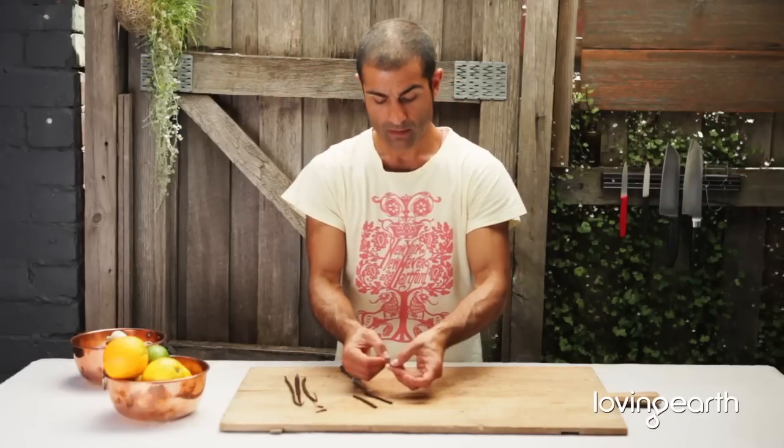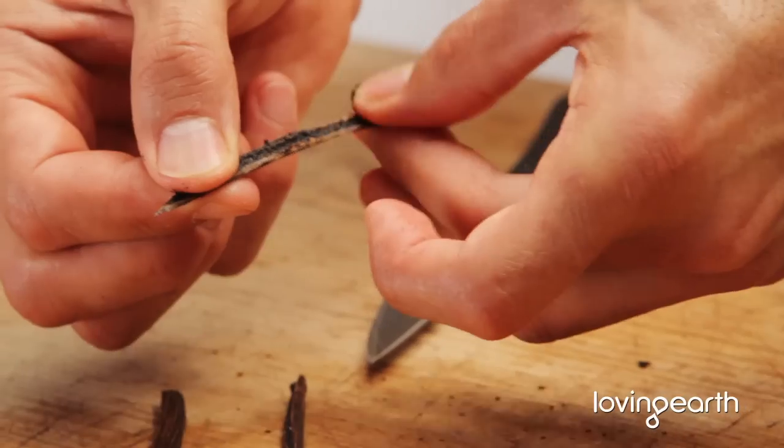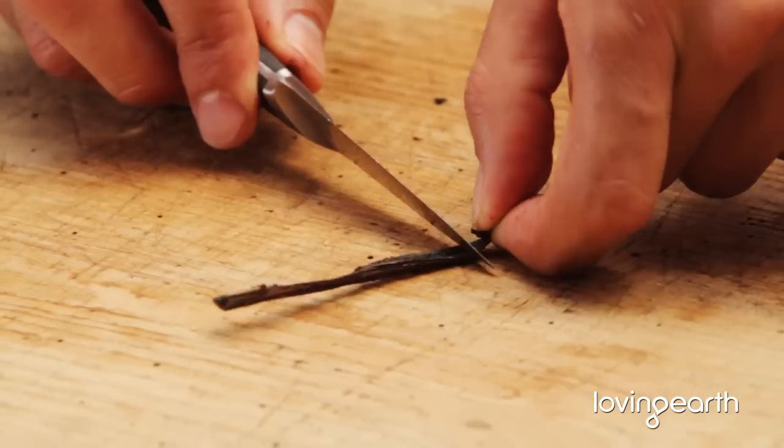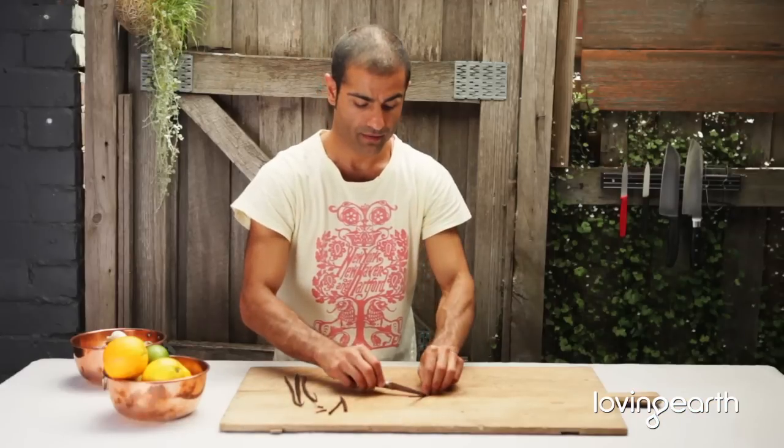Open it up, push your thumb into it. Nothing beats getting all this beautiful stuff out. And then with the back of your paring knife, scrape it.